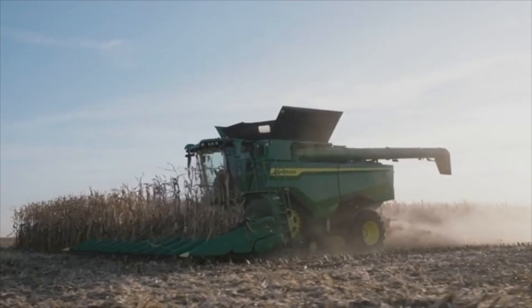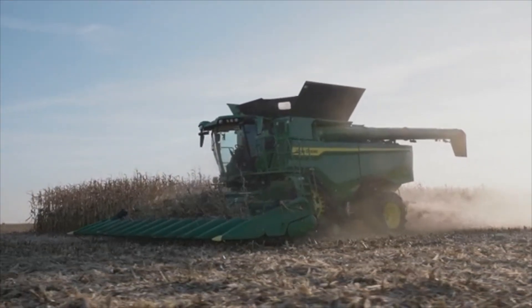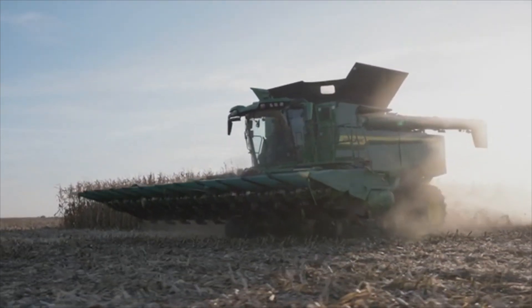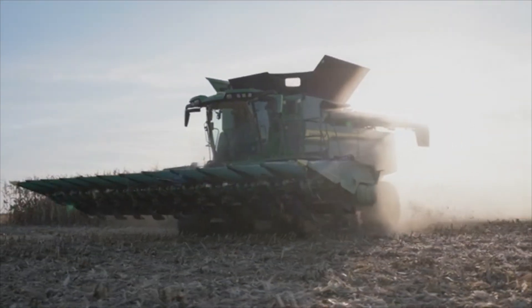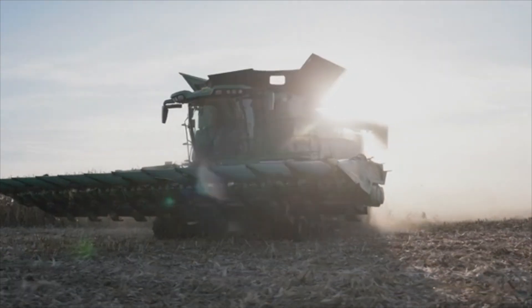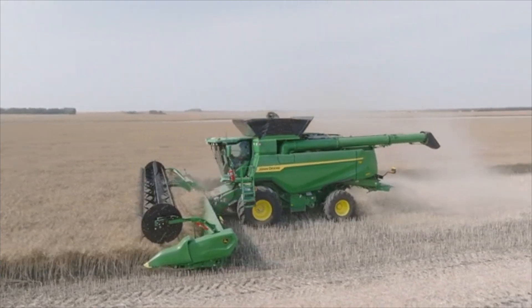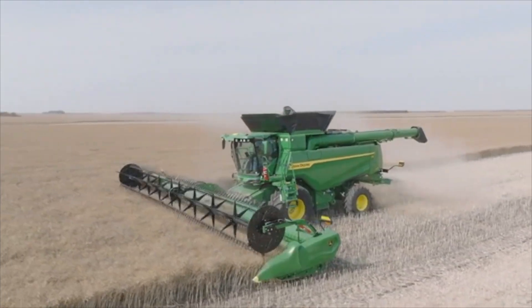It's a really big year for us with front end equipment. We've launched our brand new 18-row 30-inch folding corn head. It's one of the largest folding corn heads on the market today, and that's really going to ensure we're unlocking the capacity our X9s can provide and allow our growers to go at maybe a little lower ground speed, but still maximize productivity and get the crop out of the field.